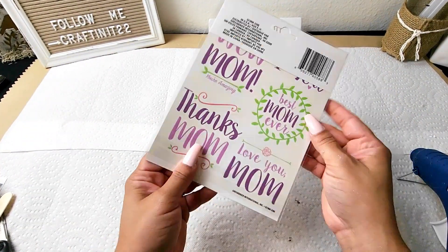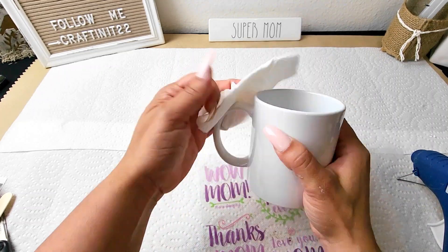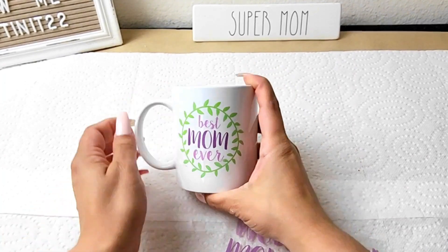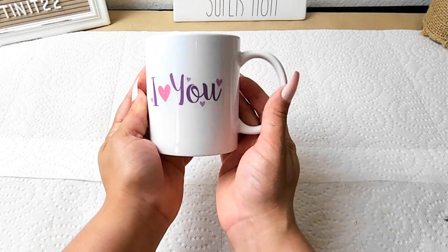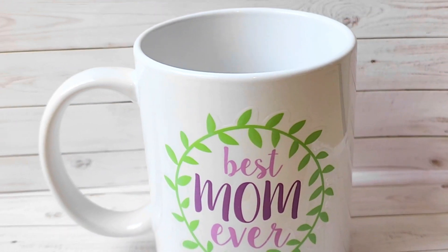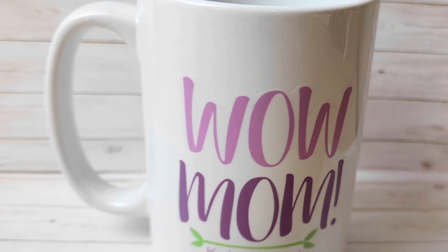Now for this project, it was super quick and very simple. I got these stickers from Dollar Tree and the mug from Amazon, though you can also get mugs at Dollar Tree. I'm placing a 'Best Mom Ever' sticker right in the middle of the mug, and on the back side I'll be putting another sticker that says 'I love you.' Isn't this so cute? Any mom would love to have their morning coffee with a Best Mom Ever mug. I also did one that says 'Wow mom, you're amazing.'